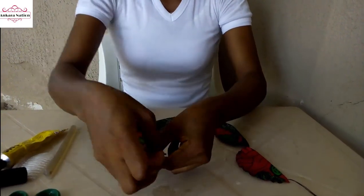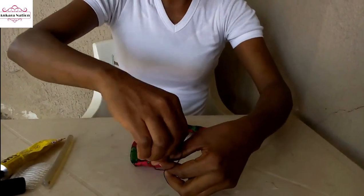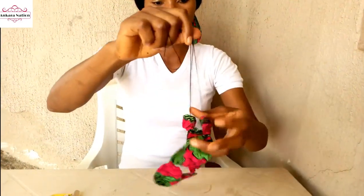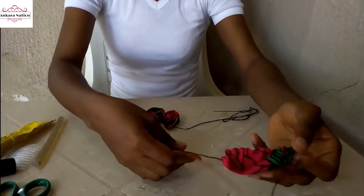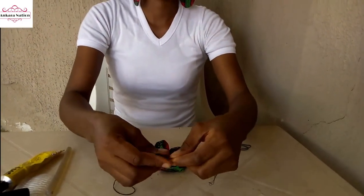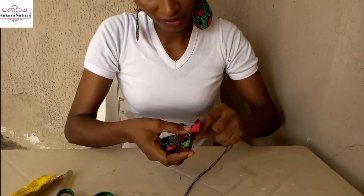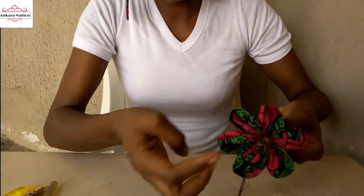Pick the excess thread you left behind and the thread with your needle, and drag them together. When you are dragging, be careful so your thread does not tangle — drag them together. After dragging, this is how it will look; there is a hole inside.